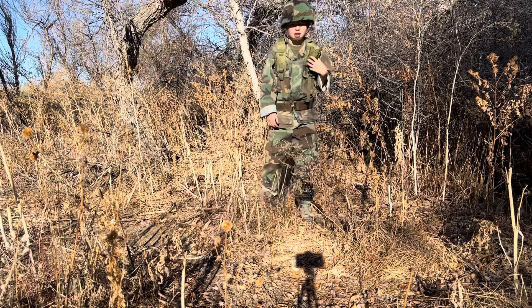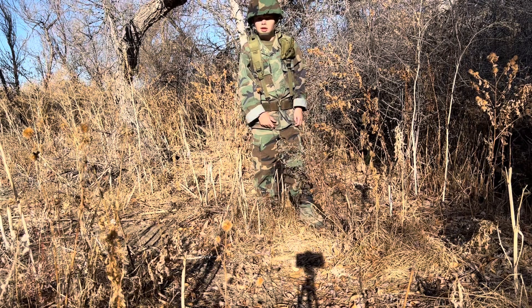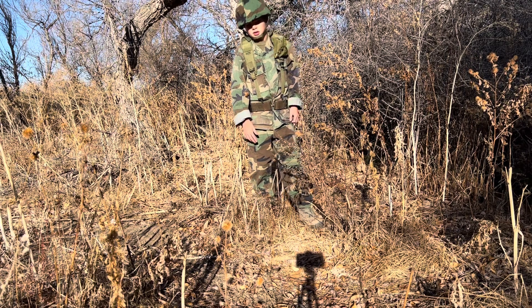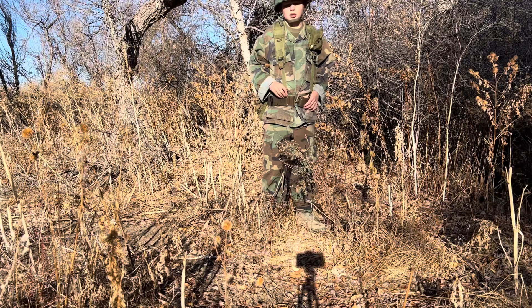Hey guys. Today I'm going to be talking about the effectiveness of the M81 woodland camouflage pattern used by the U.S. Army, Navy, Marines, and Air Force from the years 1981 to 2012.